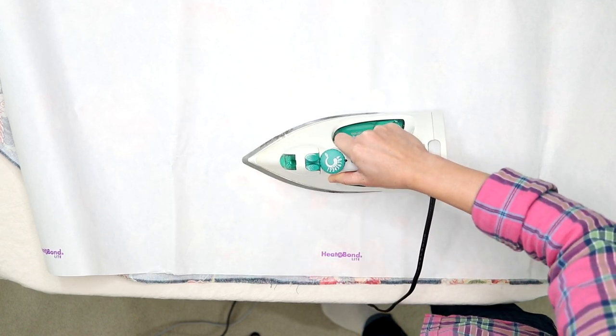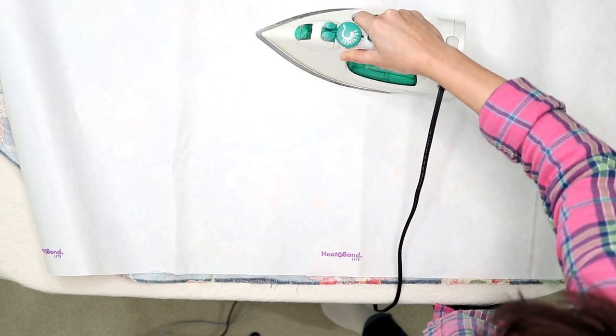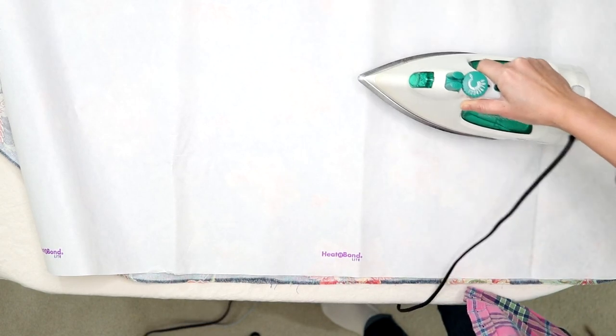Set your iron to medium heat with no steam. Place and hold the iron on the paper for 2 seconds. Repeat until the entire surface is bonded.